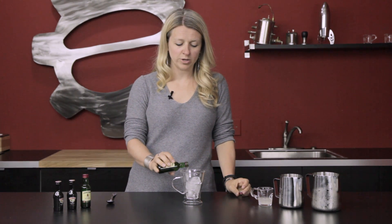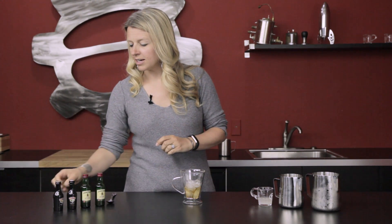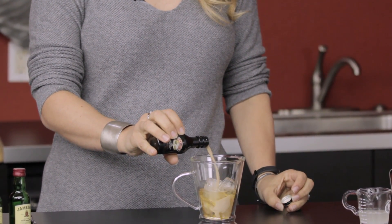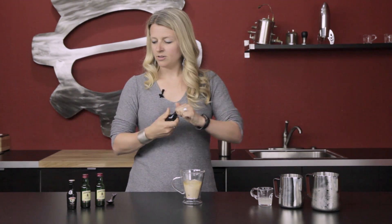It's usually one to two ounces of the Irish whiskey — add a little bit there. Next up we're gonna go to the Irish cream, and again maybe like a half ounce to an ounce depending on your preference.